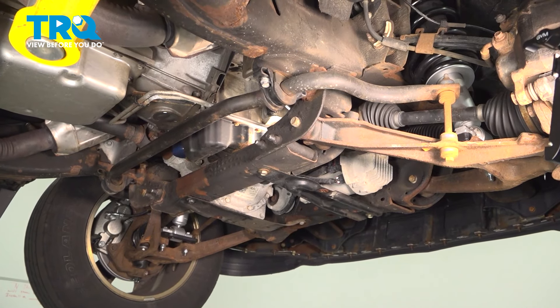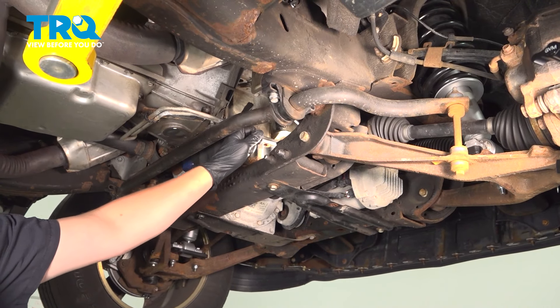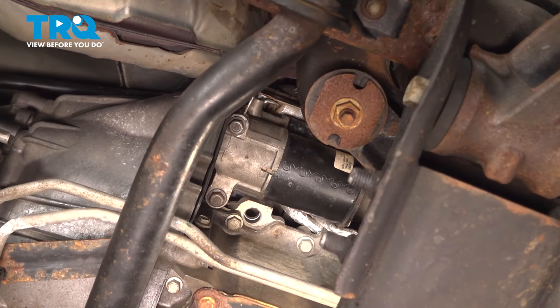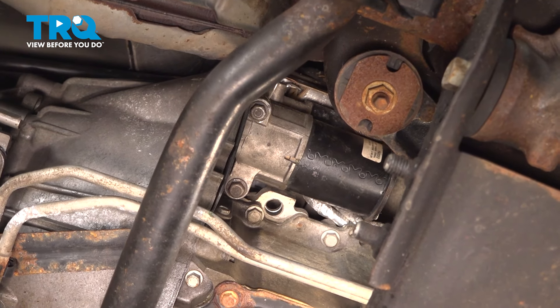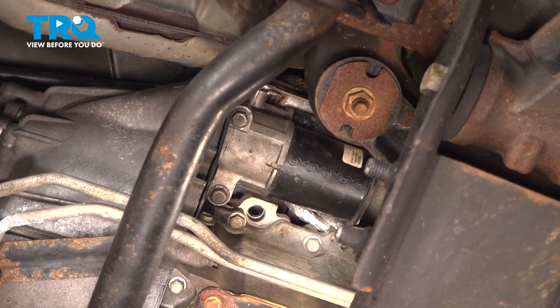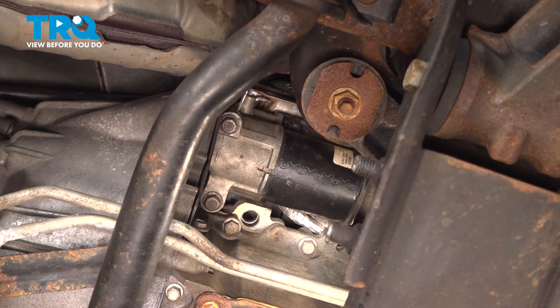Under the car, looking up on the passenger side, we're going to be going after our starter. This is going to be hard to see, so we're going to reach up and disconnect a connector, remove a cable, take out the two bolts for the starter, and then remove the starter.